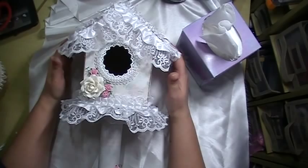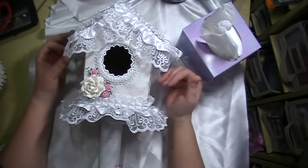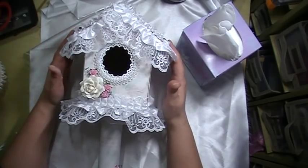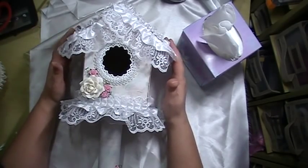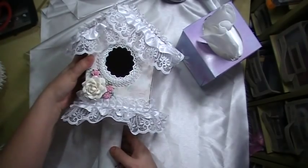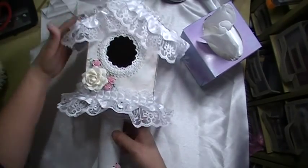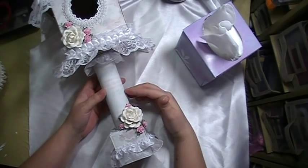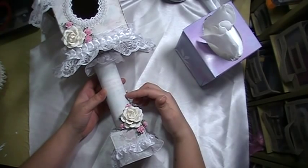You can have this to where it's just a closed birdhouse with no function, or the top will open so you can use it as a box. I did the same thing with the bottom here — the pedestal. I used papers from the French Country stack from DCWV, but the colors were too bright for me so I had to do a whitewash.